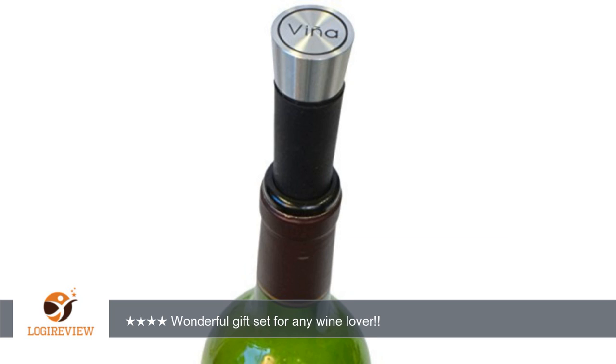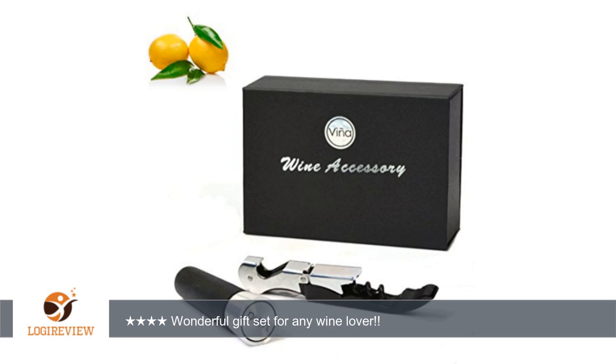The durability of this seems great; I think it will last a long time. The sleek look will go with anyone's decorative style. This would be a great gift for any wine lover. The slide-out box is a great touch and makes it even fancier.